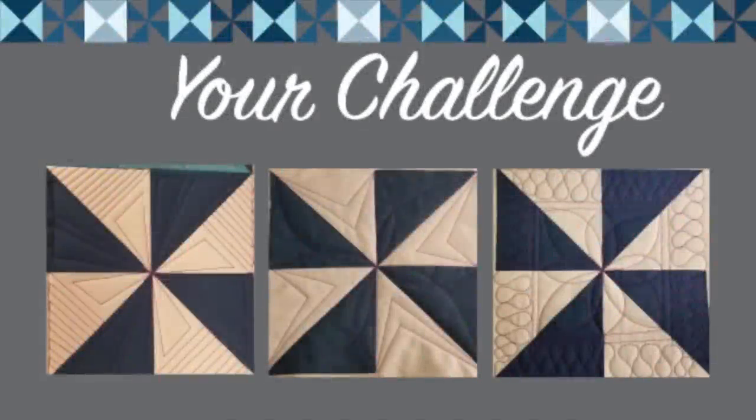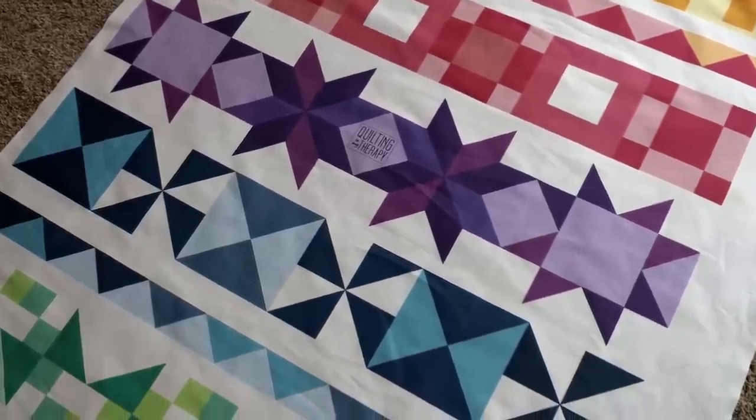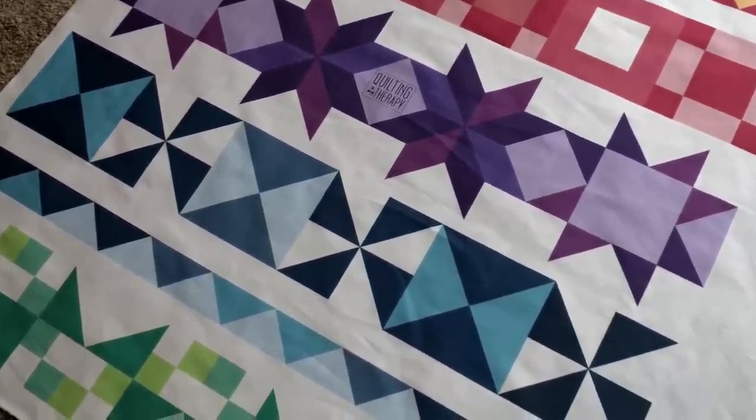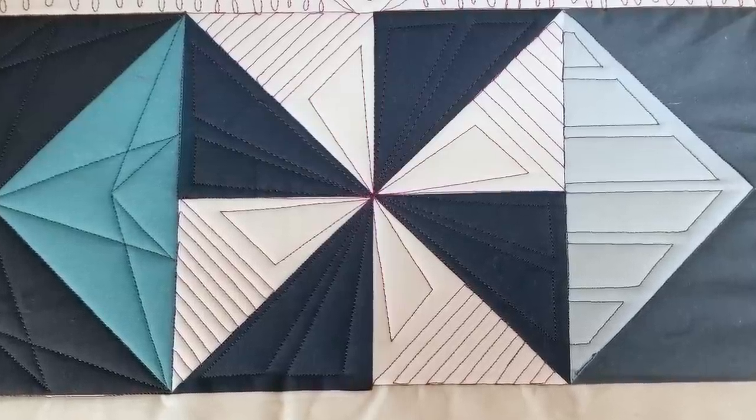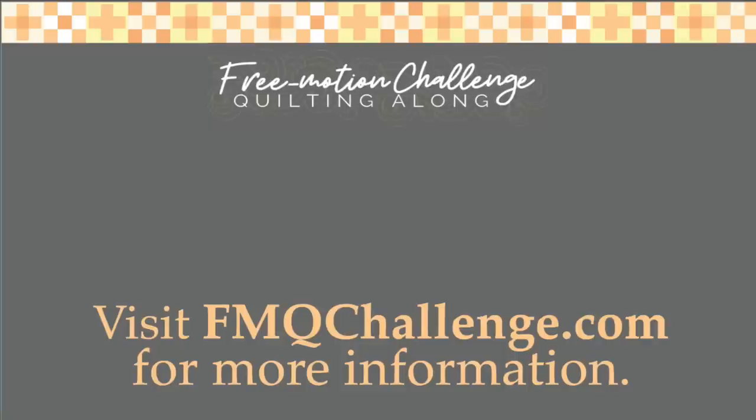Okay, you know what's coming now — are you ready for your challenge? If you're quilting along with me on the custom panel for this challenge, go ahead and quilt the pinwheel blocks on your quilt. Of course, you could use the designs that I've shown you or come up with your own variations — it's totally up to you. I'll see you soon in another video where we talk about picking designs for blocks made up of multiple shapes. Happy quilting!